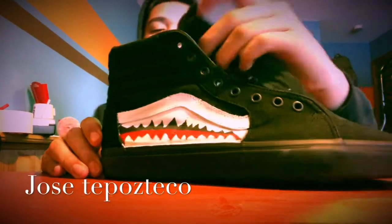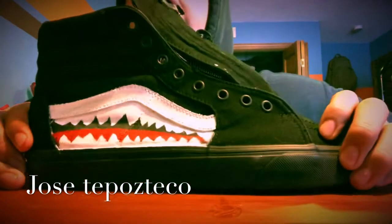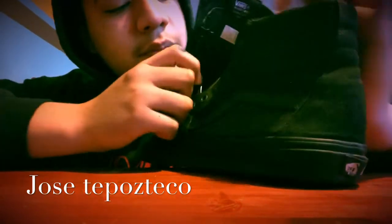What's up guys, welcome back to my channel. Today I'm gonna show you guys how to do big custom Vans. So let's get right into it. The shoe comes like this, all black. First you want to prep.